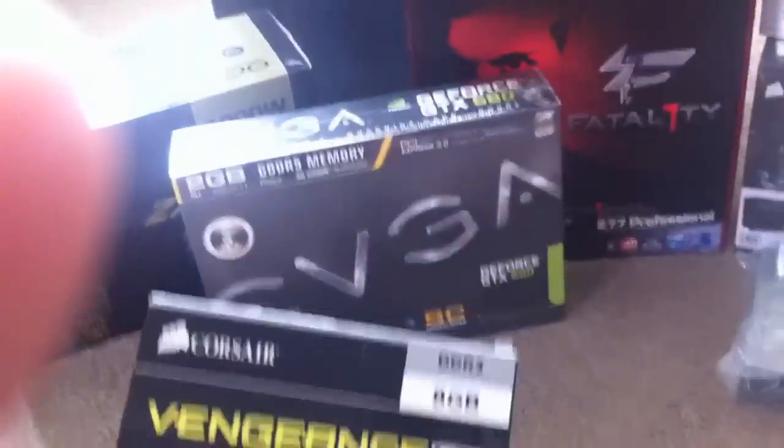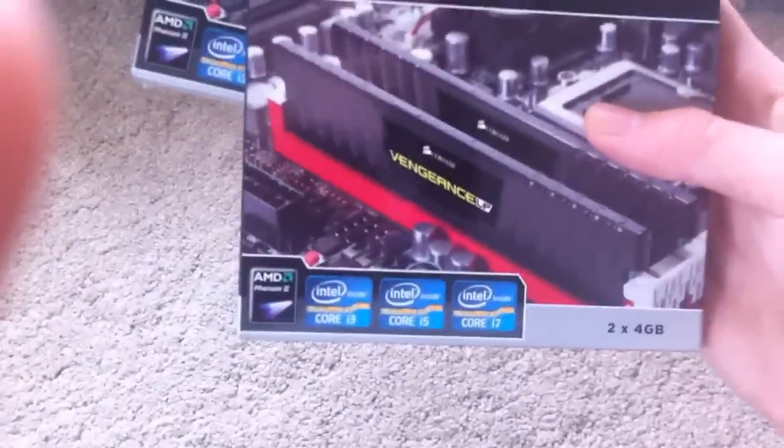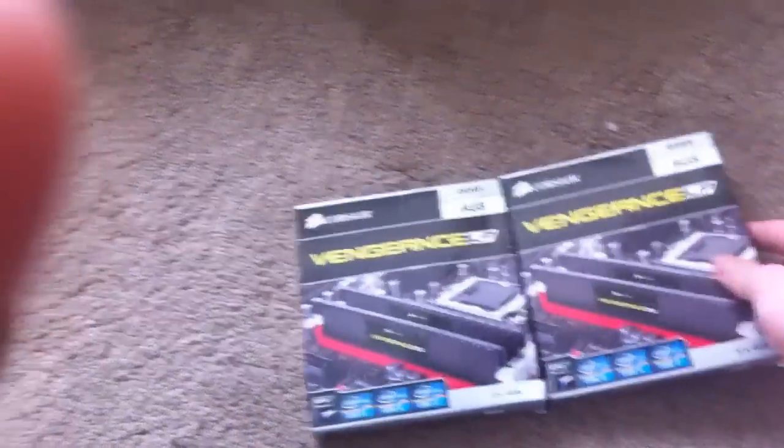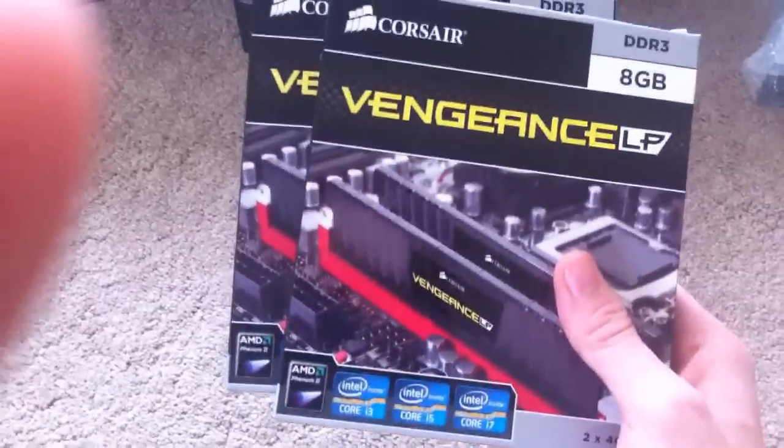Over here we move on to the RAM. We've got 16GB of Corsair Vengeance DDR3 RAM. These are the more low-profile version, but they do run at 1.5V, which I prefer — it just means less heat.